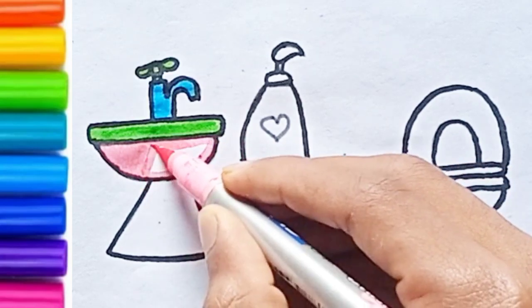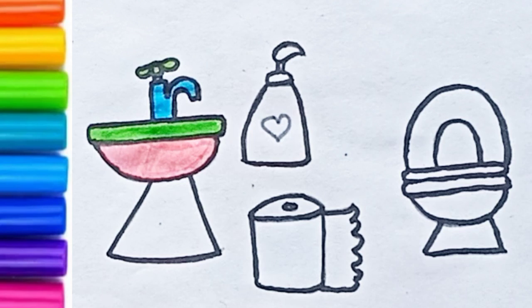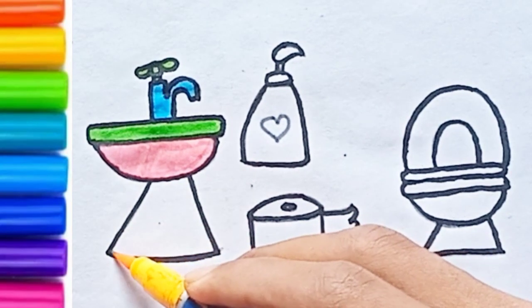Let's draw the wheels. Swish, swish, swish. Swish, swish, swish. The wipers on the bus go swish, swish, swish. All through the town.